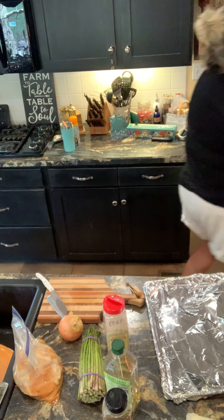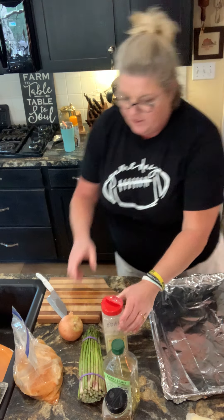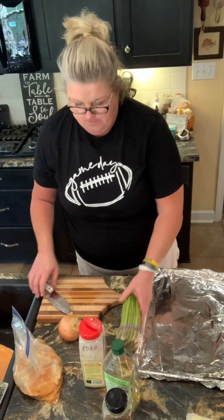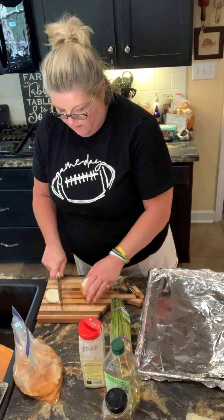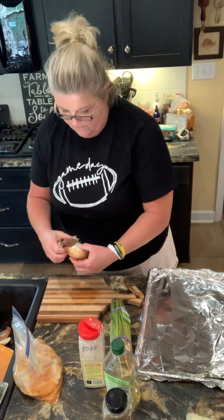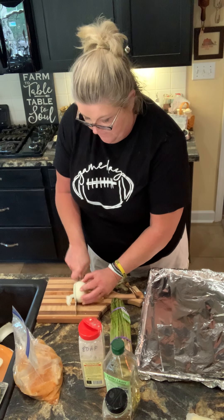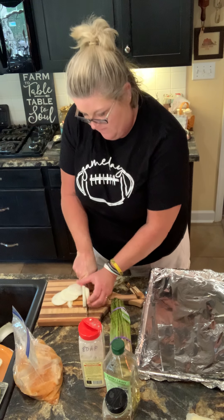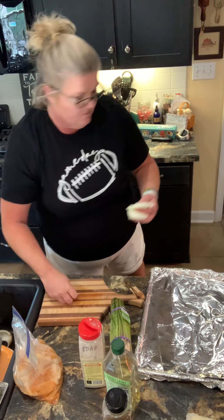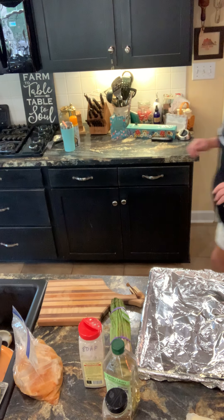This one's going in, 400 degrees, for about 40 minutes. Now let me do my asparagus and my chicken on this one. Oh, you know what, I was gonna put an onion on that. Let me slice this real quick. I'm just gonna lay some sliced onions over the top of that steak — that'll add some nice flavor to that.